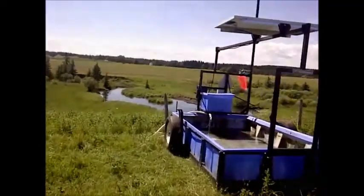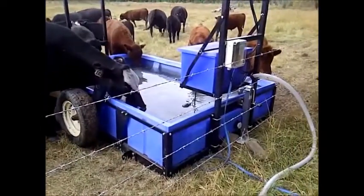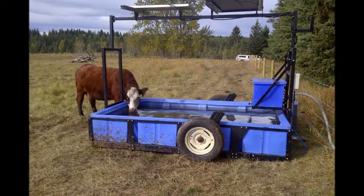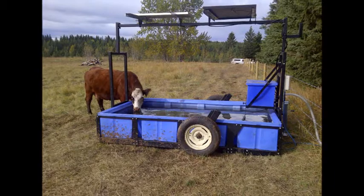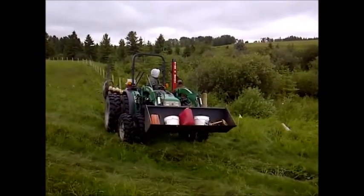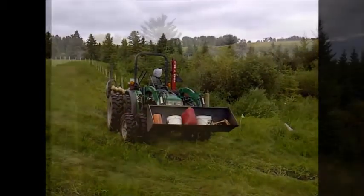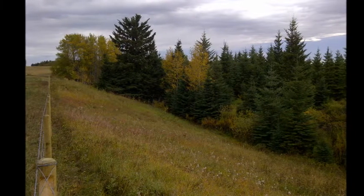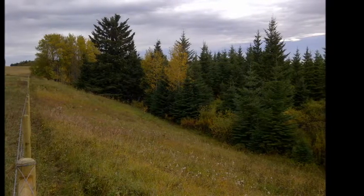After seeing how good an off-site watering system could be by testing out the county's demonstration unit, Tom decided to purchase his own watering system. He went with a similar unit, the difference being he went with more solar panel and no windmill. Also, the Housemans have decided to permanently fence out the riparian area through their property. The river winds through their land, which is two-quarter sections of North Raven watershed. Since they decided to build the fences well away from the riverbanks, Tom will be able to manage the river and riparian area as a special management unit in his livestock grazing operation.